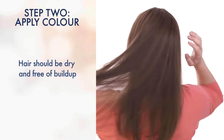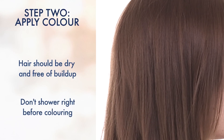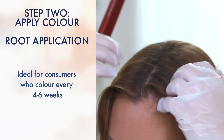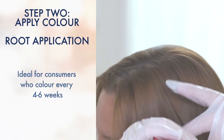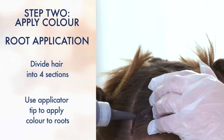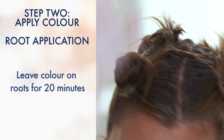You want to make sure you're coloring on dry hair that has no product in it. And don't shower right before coloring because you don't want to wash away your scalp's natural oils. If you have roots from coloring four to six weeks ago, like I do, start by dividing your hair into four sections. Use the applicator tip to apply color to roots section by section. Leave the color on for 20 minutes.